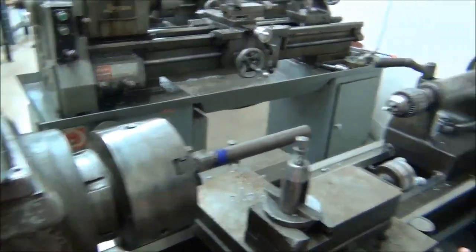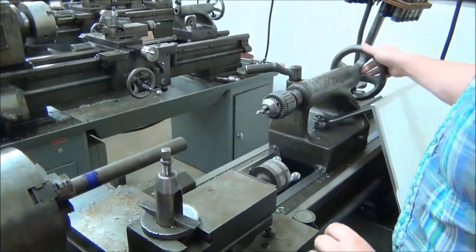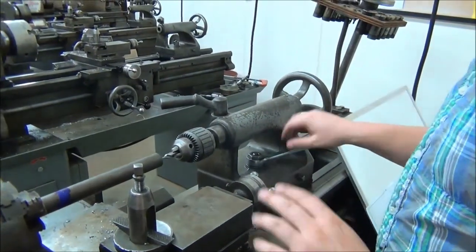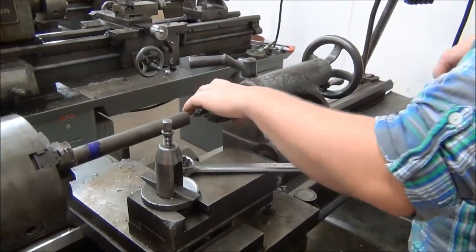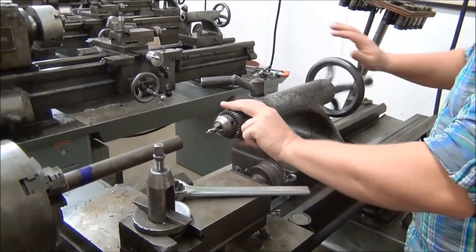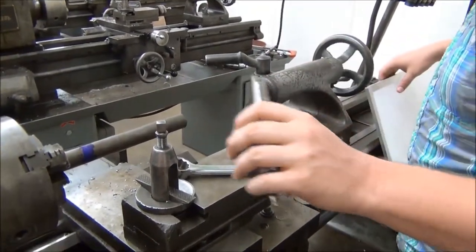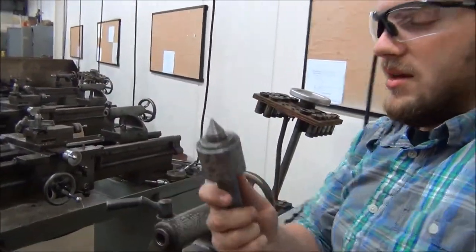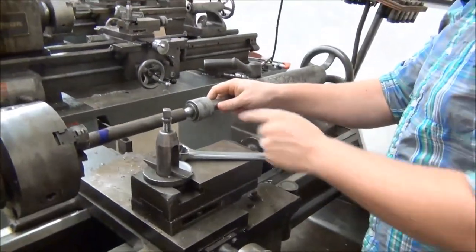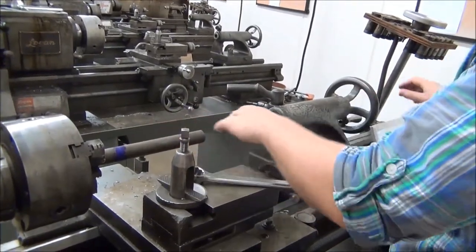The next step after I make sure this is nice and tight is I need to put my live center in the end. Previous to this I had the chuck set up in here. I don't use the chuck anymore — now we are going to actually use our live center. So I'm going to turn this out. As you turn it out, this will just feed right out. Don't try just yanking it out; turn it out all the way. Then I'm going to replace it with my live center. The angle that's cut into my live center is going to be the same angle that was cut into the countersink on the end here.